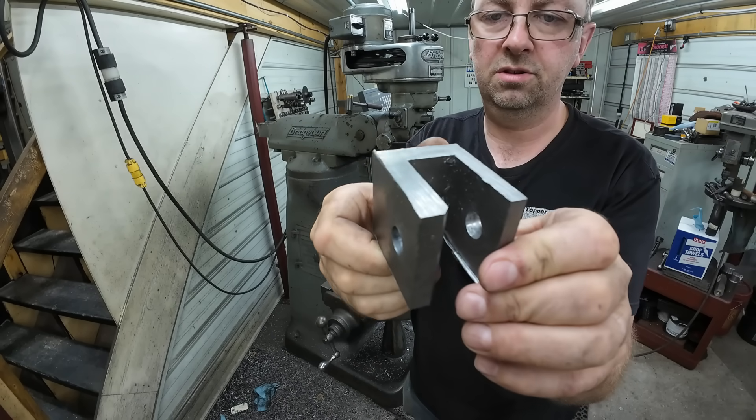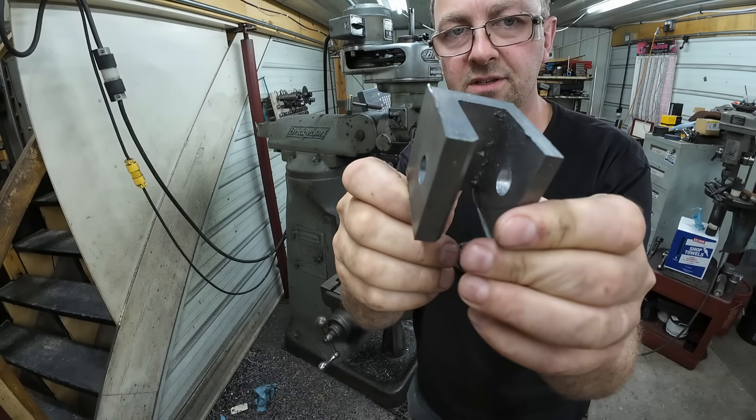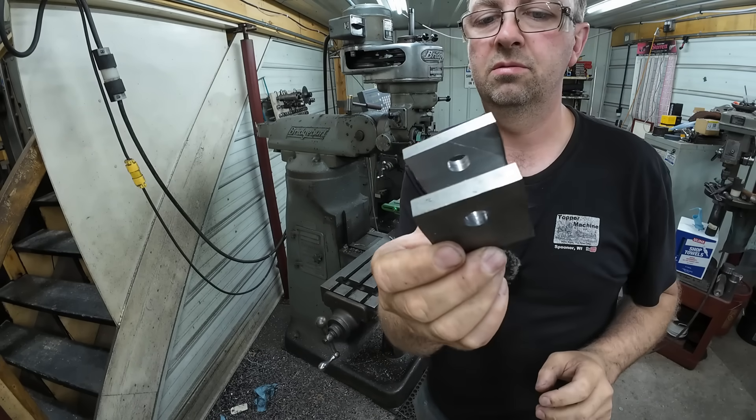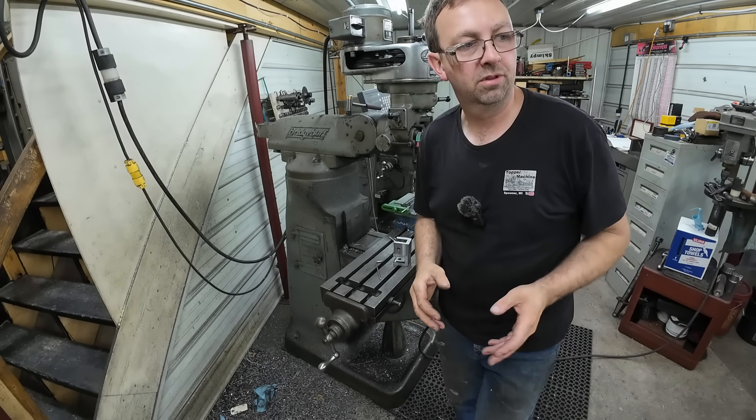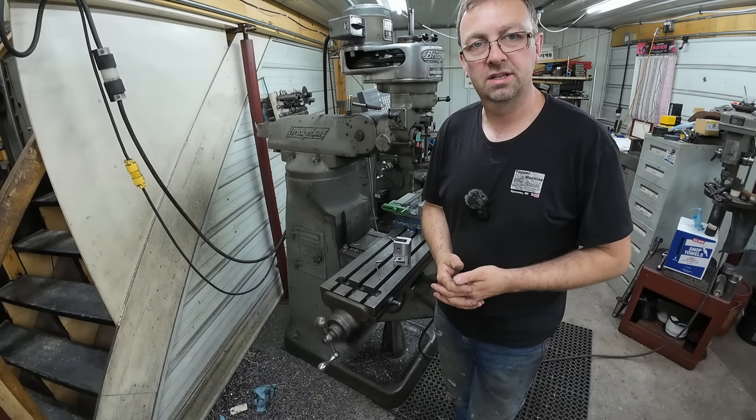All right, so we got our holes drilled. There's quite a burr on there, if you can see it. So now we'll go ahead and get that tumbler filled up with media and start tumbling and see how she does.